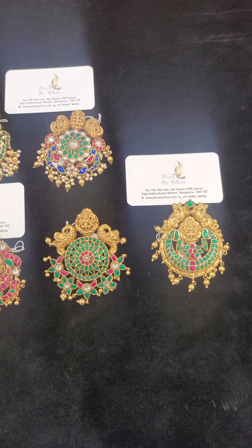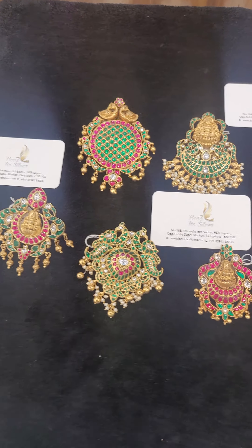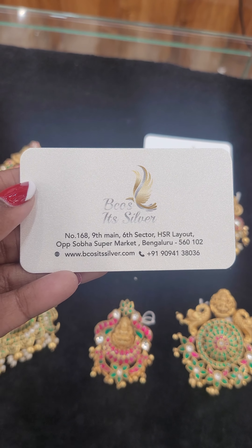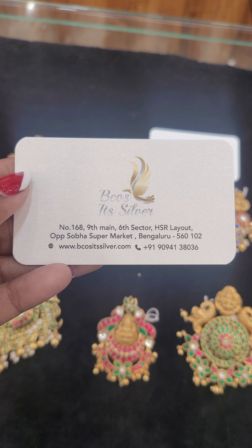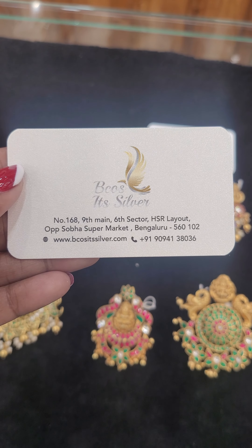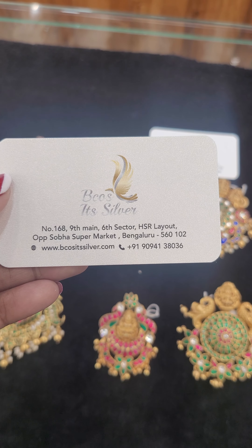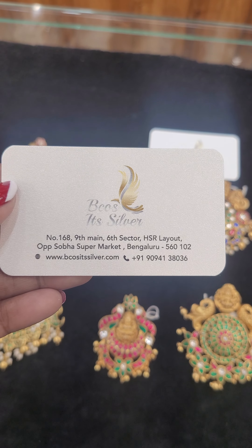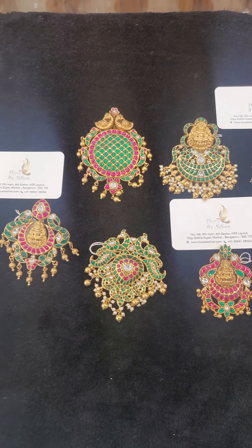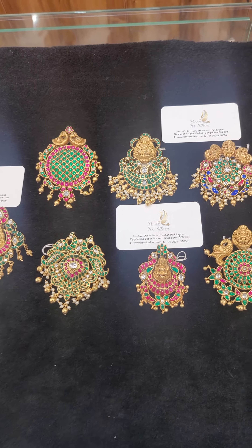Hello everyone, my name is Priscilla and I'm from Because It's Silver. Our store is located at number 168, 9th Main, 6th Sector, HSR Layout, opposite Soba Supermarket, Bangalore 560102. You can purchase via our website www.becauseitsilver.com and call us during working hours from 10:30 to 7 o'clock at 9094138036. Today I'm going to show you our products for the first time.